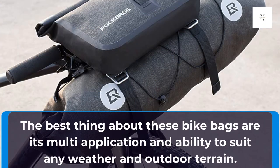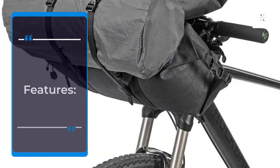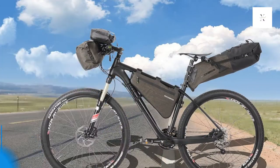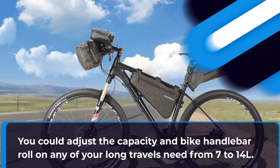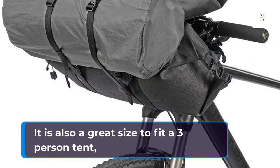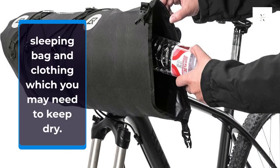The best thing about these bike bags is their multi-application and ability to suit any weather and outdoor terrain. You can adjust the capacity on any of your long travels from 7 to 14 liters. It is also a great size to fit a 3-person tent, sleeping bag, and clothing, which you may need to keep dry.